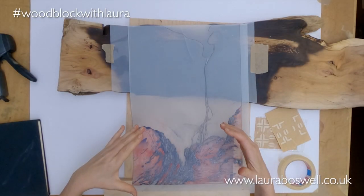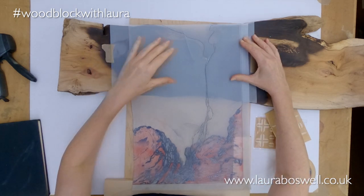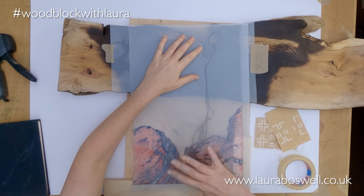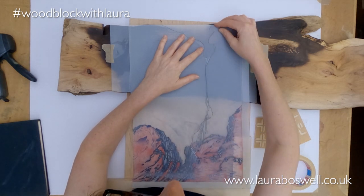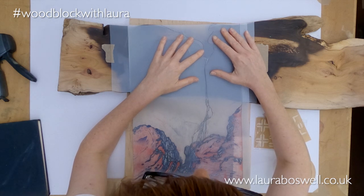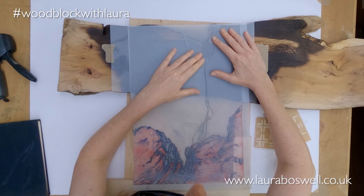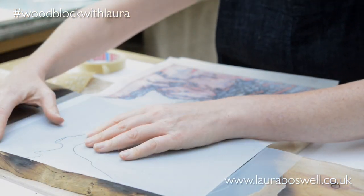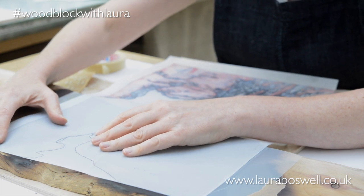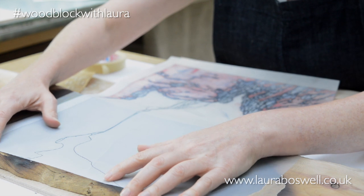I need to get everything accurately lined up. I'm going to go to my tracing and, ignoring the jig at this point, just look at this area here and get everything lined up nice and accurately. It's only this part that's important in this print, so this is what I'm focusing on.